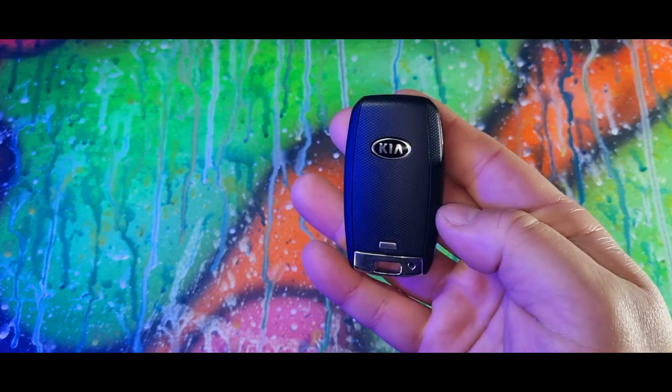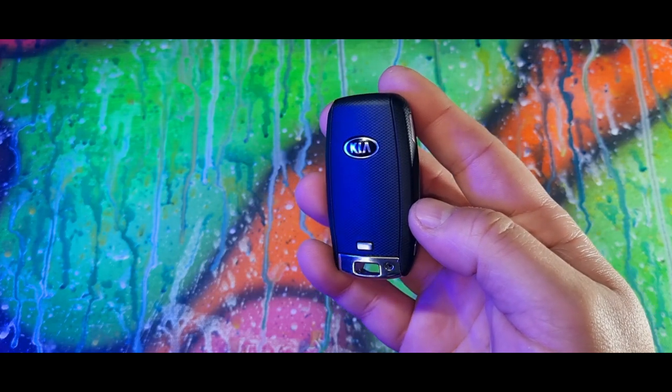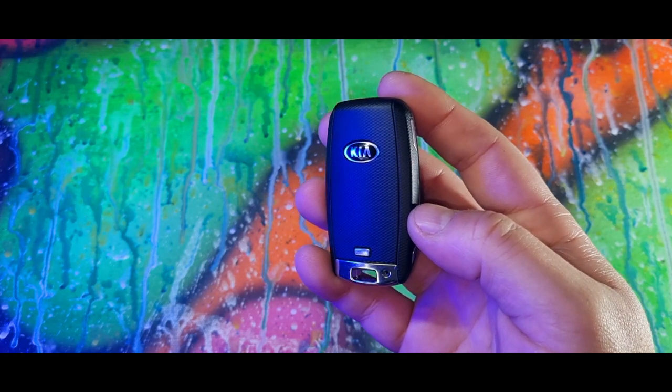Place the key on top of that image and the car will start. And that is some tips and tricks about your Kia key that you may not have known about.